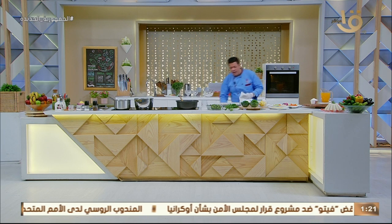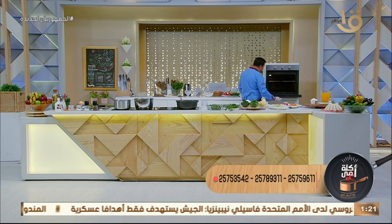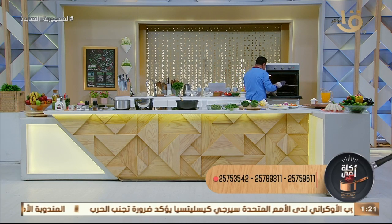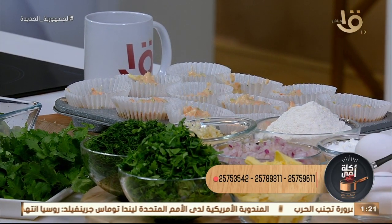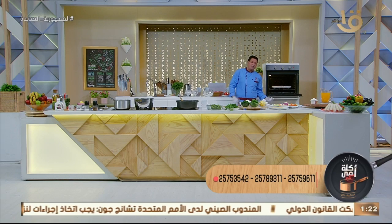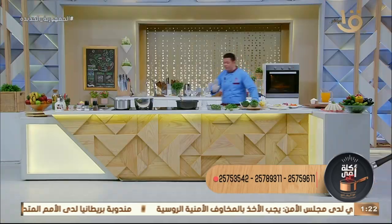ممكن ياخدوها مع المدارس الصبح وهم بيراجعوا دروسهم، تبقى لطيفة وحلوة. درجة حرارة الفرن 180 درجة، وبننزل الشبكة في النص تقريباً. لازم الفرن يكون على 180 درجة وندخلها الفرن لمدة تقريباً 15 دقيقة. كأنك بتعملي كوب كيك ولكن ده مختلف، فيه الفليفر والطعم وتشكيلة من الخضار والجزر والكوسة.